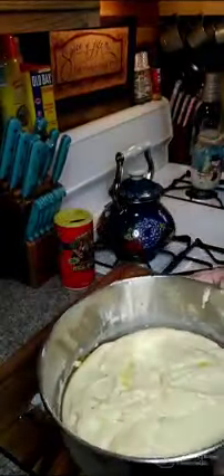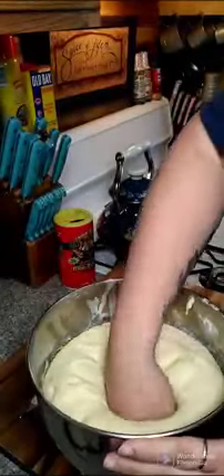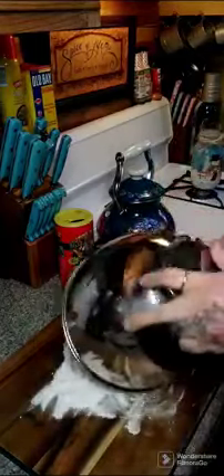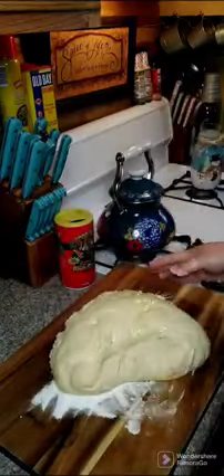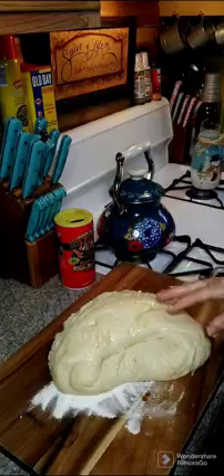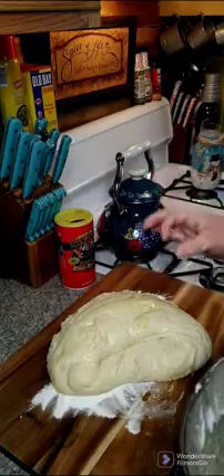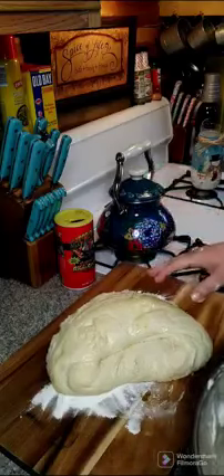All right y'all, so our dough has risen. We're going to go ahead and punch it down. Now we're going to flip this out on some flour and flatten it out a little bit. We're going to make the rolls kind of like a biscuit — cut them that way, or you can pinch them off, which is easy as well. Then we're going to let them rise again.